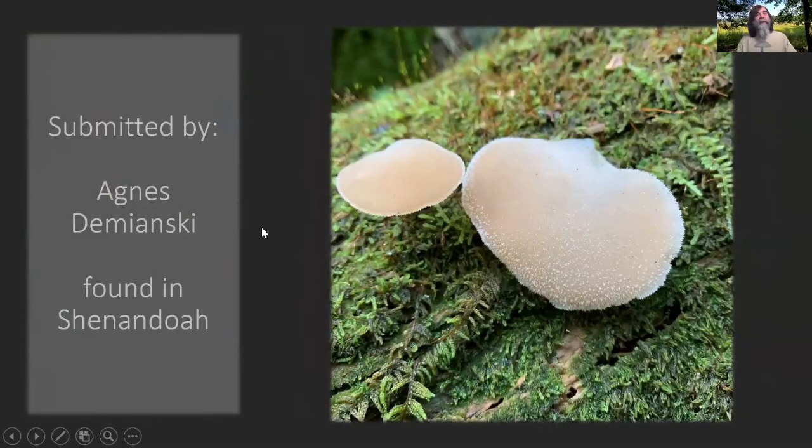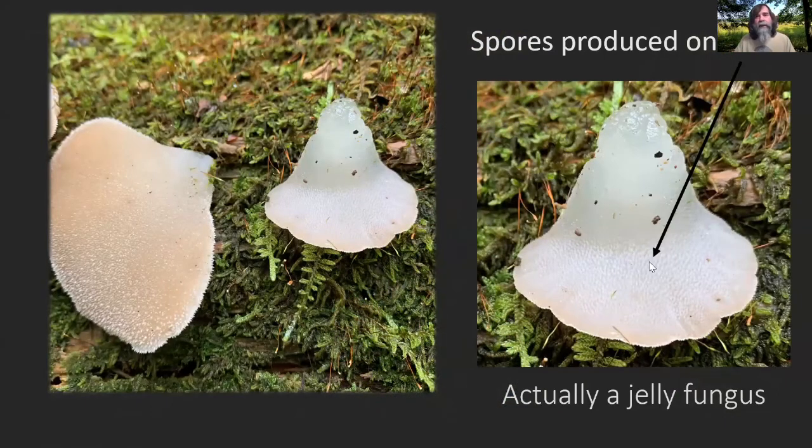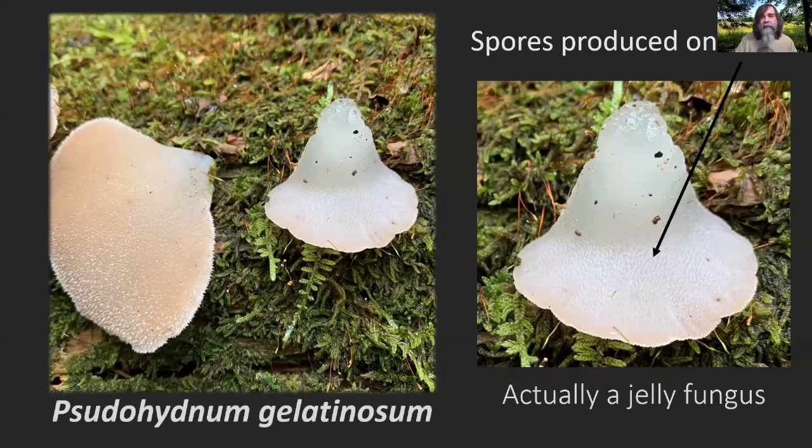Another cool one — this was submitted by Agnes Demianski, found in Shenandoah. It kind of looks like a nondescript little brown bit growing on wood. But when you flip it over, the spores are being produced on little teeth. She also said they felt like gummy bears — they're actually a jelly fungi instead of a normal cap-and-stem mushroom. This is Pseudohydinum gelatinosum. I've only found this maybe once or twice. These typically grow from conifers, so she was probably around some conifer trees there.